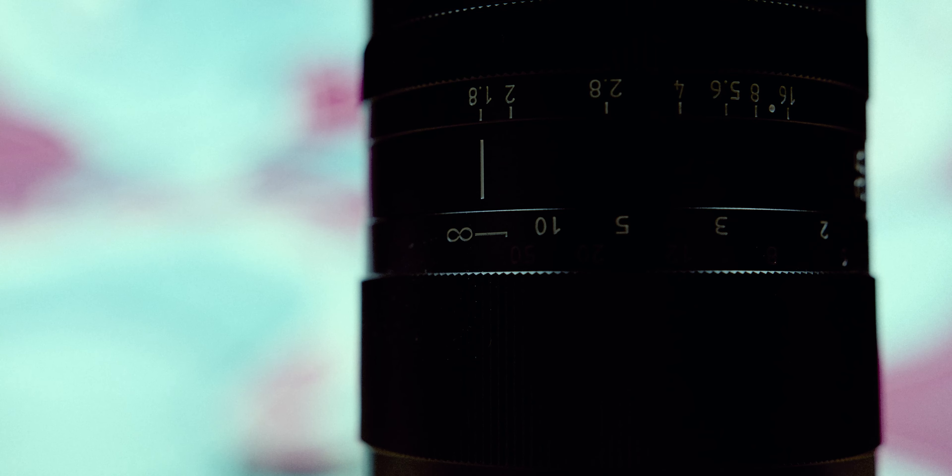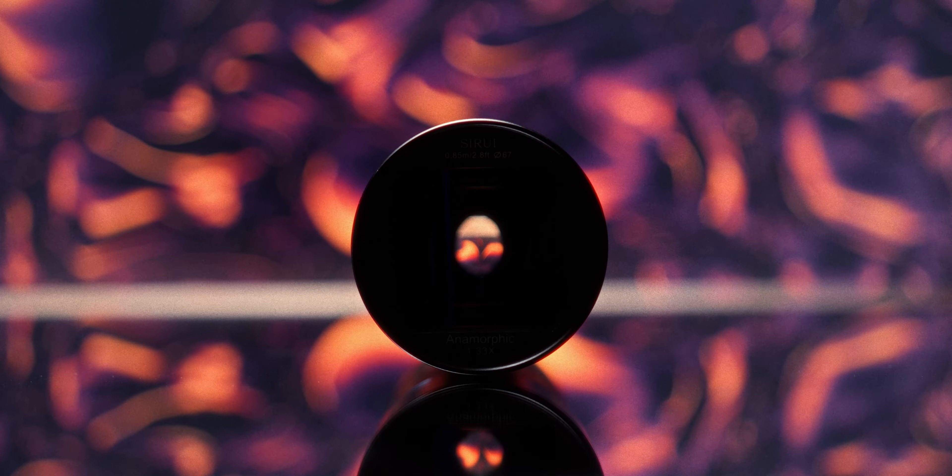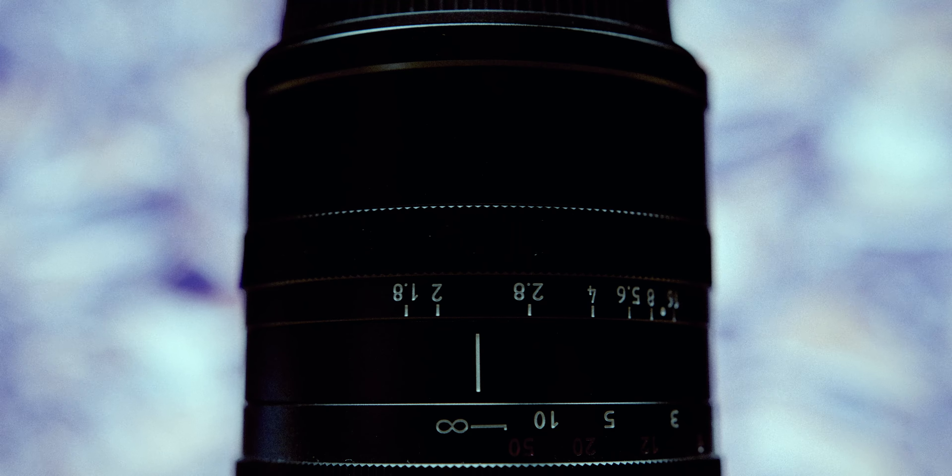Even the Helios 44-2, which is a spherical lens, almost gives me more anamorphic character. But yeah, let's talk about the focus.